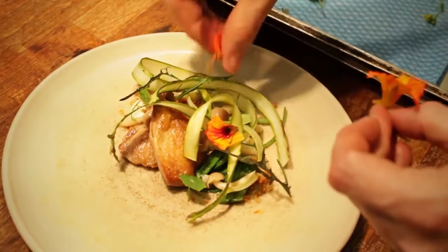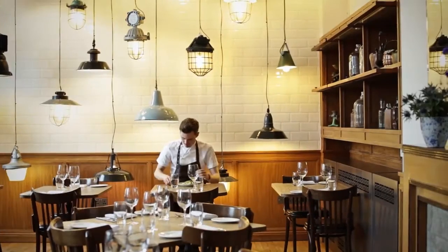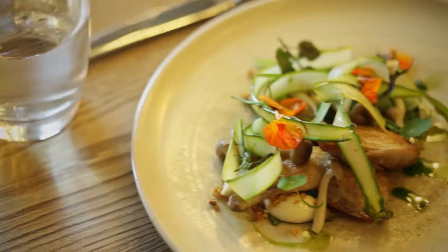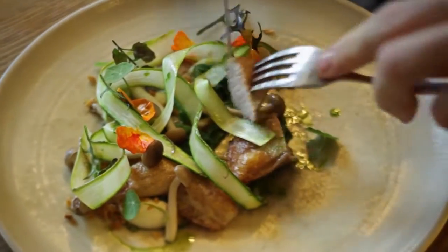And so that's everything finished, and that's the quail, wild garlic, and boar asparagus dish. We'll see you next time.